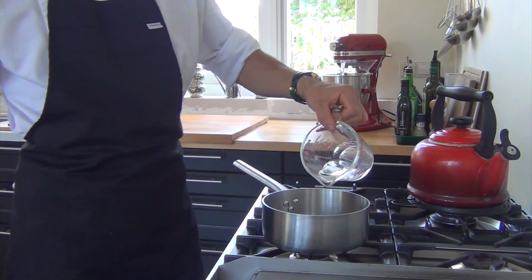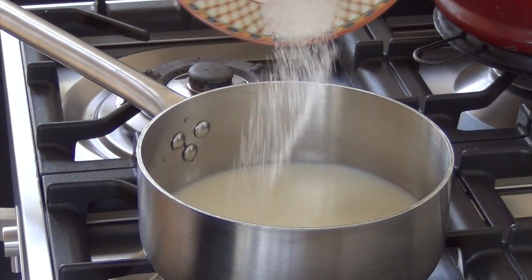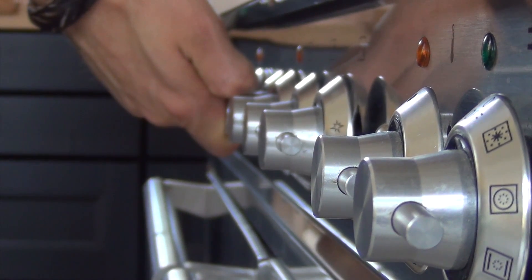Then pour 100 grams of water in a pan and heat this together with 100 grams of milk, 5 grams of sugar, 5 grams of salt, and 100 grams of butter. Heat this until the butter is melted.